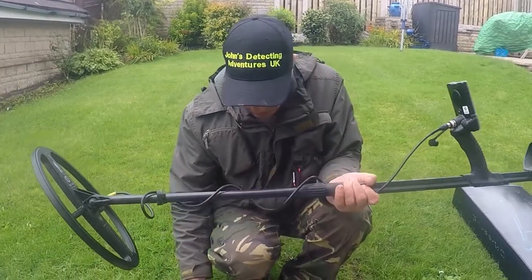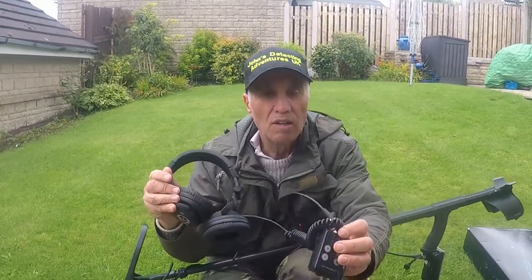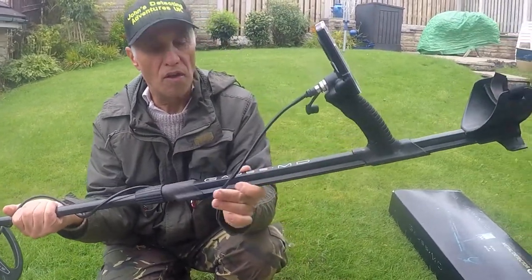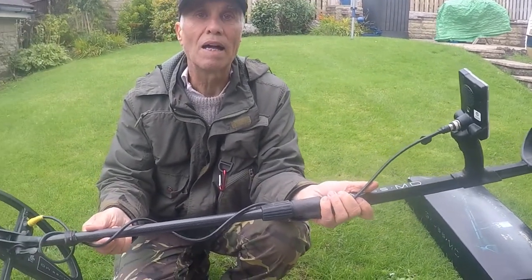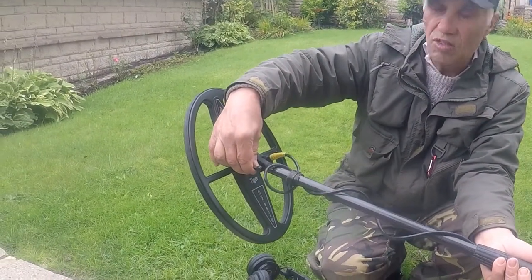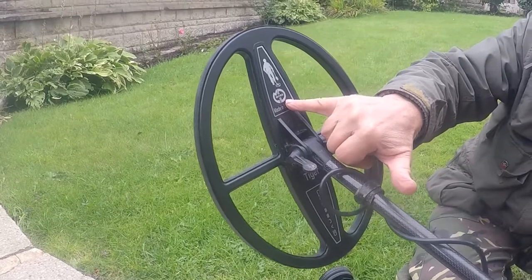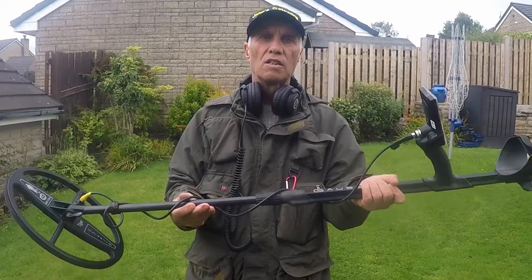It comes with its own set of headphones with a transmitter — so it's wireless. The build quality is brilliant, really strong at the stem. The bottom stem has carbon fibre with a neat little tight hook bolt. There you can see the 'made in Ukraine' with the Mars symbol. It's a well balanced machine, fairly light but strong.